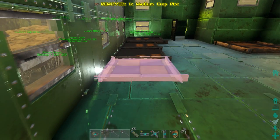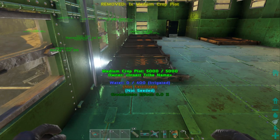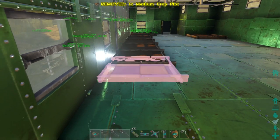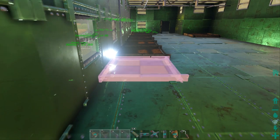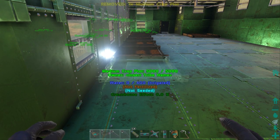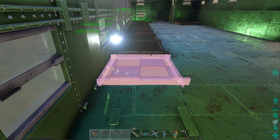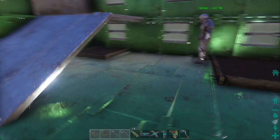Let's get them placed nicely — one, two, three, four, five, six. We've got enough room for the last two: seven and eight. We've got our eight medium crop plots all in. These will go perfectly for our prime veggies we talked about. Then all we need is our small crop plots for everything else.